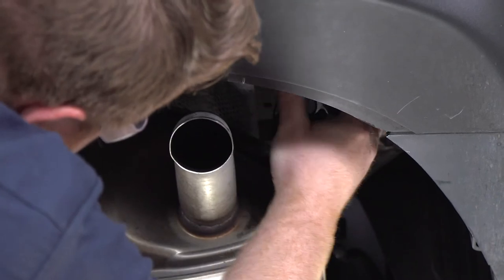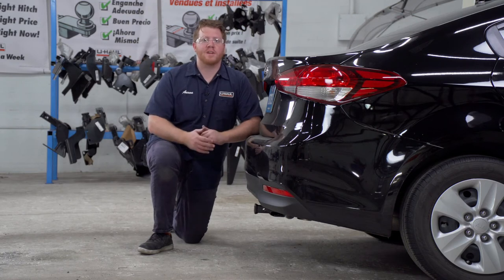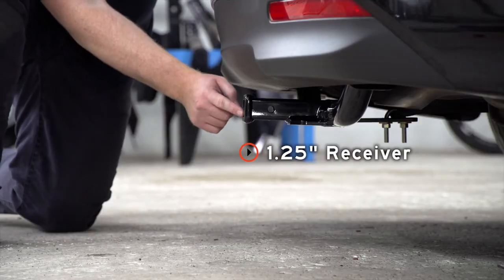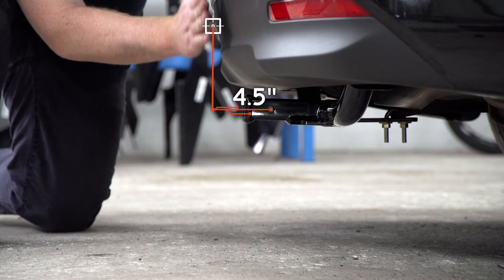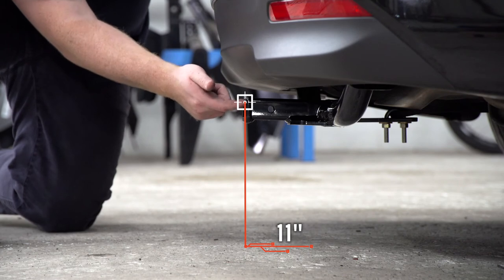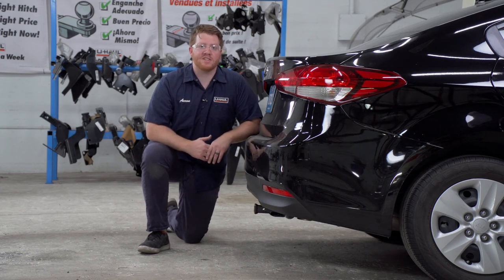Now we're going to reinstall our exhaust. With our hitch installed, we pulled the vehicle down onto level ground to show you some important measurements for your hitch accessories. This is an inch and a quarter receiver. From the pinhole to the edge of the bumper is four and a half inches, and from the ground to the top of the inside of the receiver is 11 inches. This will help you determine the length, rise, and drop for your hitch accessories.